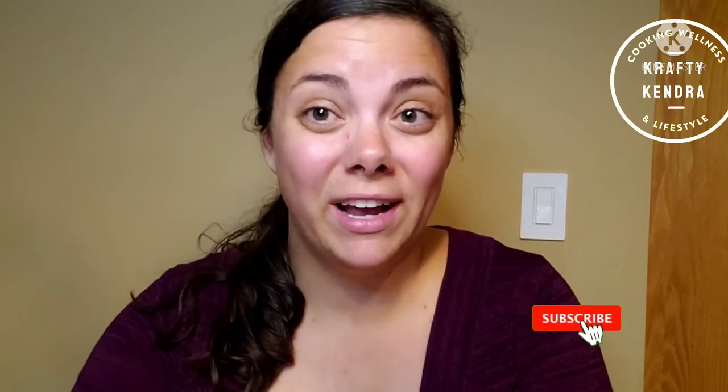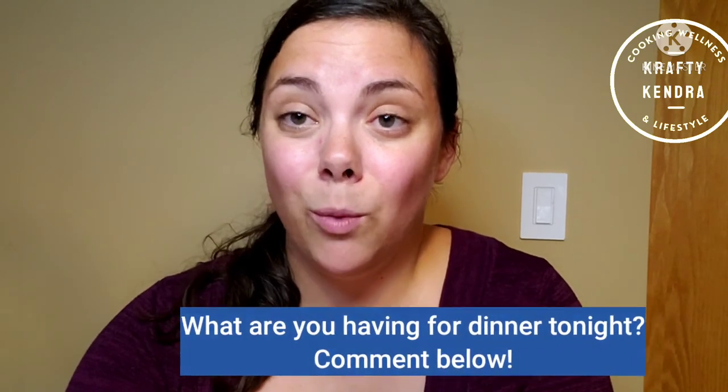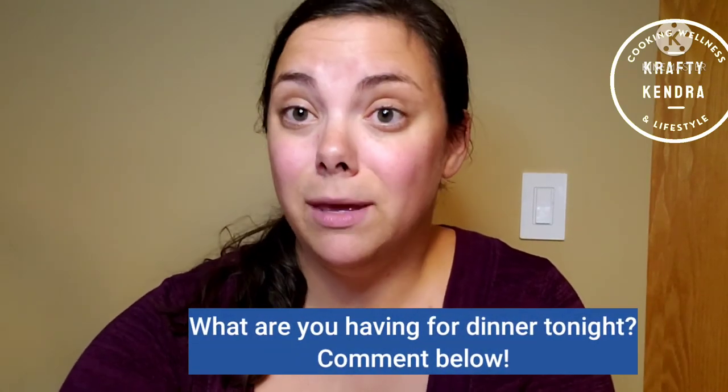The queso fresco is also delicious and you can add it to enchiladas, tacos, any Mexican dish. I would give this two thumbs up! Thank you for watching, don't forget to click that subscribe button and turn on the notification bell. I post new recipe videos on Monday — comment below what you're having for dinner tonight because it might be featured in a future video. I'll see you next time!